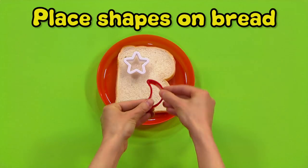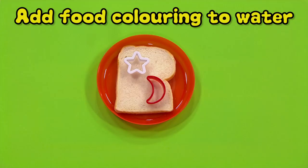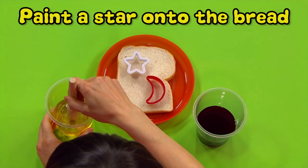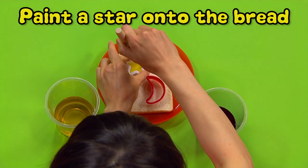First, put your moon and star shapes on the bread. Next, ask your grown-up to help you add a few drops of food colouring to your water. Then dip your pastry brush into one of the beakers of coloured water,